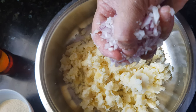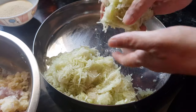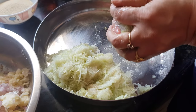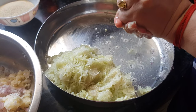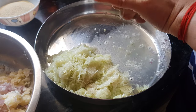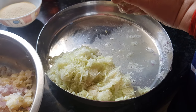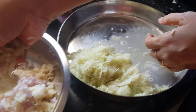Now we will add in the onions. Now we need to add the bottle gourd, so I will squeeze out excess water from it because it's too watery. We will need a binding agent for our cutlets, so we don't want excess water. Squeeze out as much as you can and then add it to the potatoes.